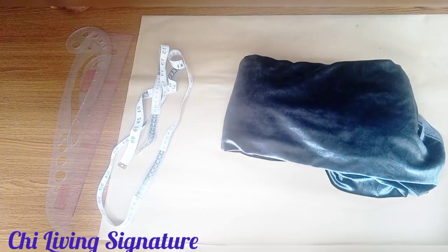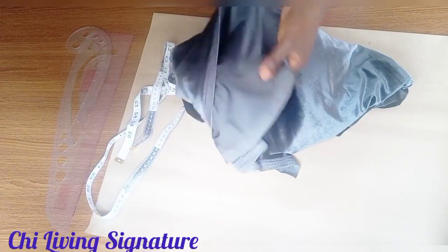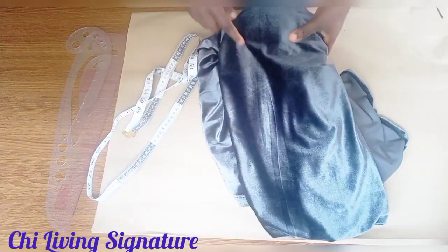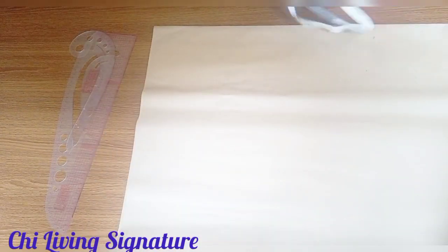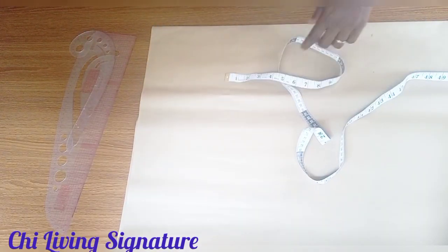On our table we have some pattern paper. Our fabric is velvet, also known as suede. For easy sewing, the tape mouth is the original one to use — when getting yours, make sure you get the tape mouth version, though it's more expensive. Let's quickly get started.